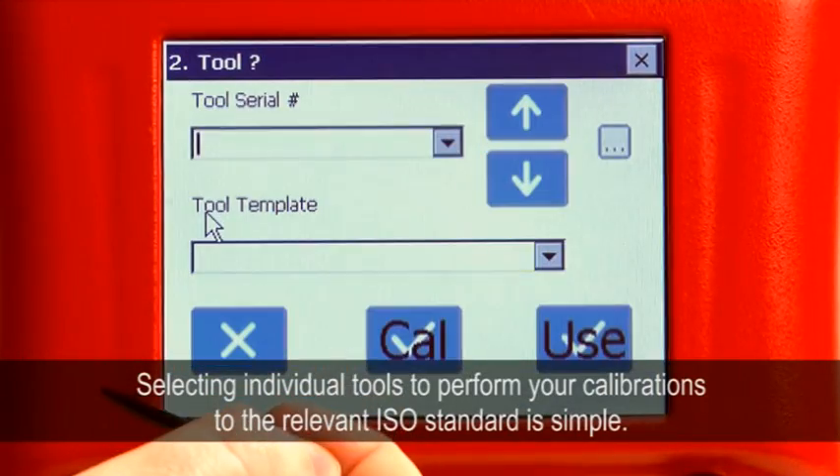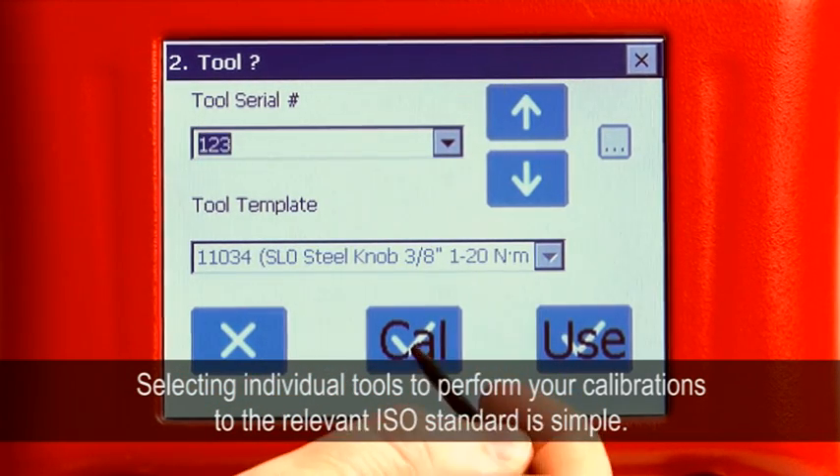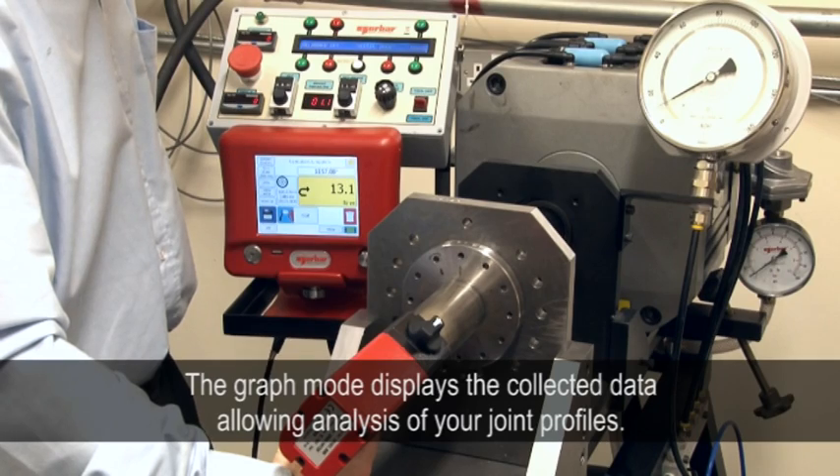With the T-Box, selecting individual tools to perform your calibrations to the relevant ISO standard is a simple operation. Use of the graph mode provides a clear display of the collected data, allowing analysis of your joint profiles.